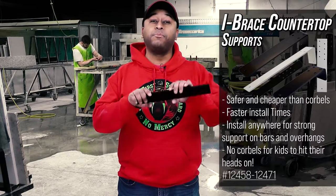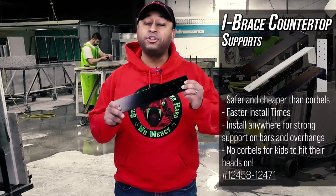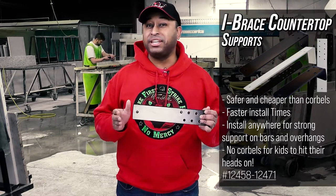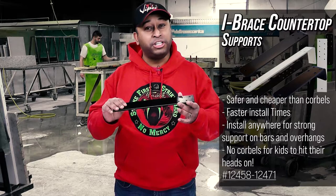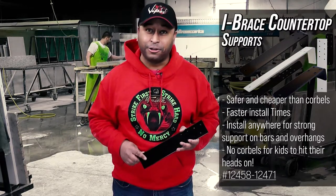The iBrace will make sure that it does. Quarter inch thick steel and 2 inches wide, available in lengths of 10, 13, 15, and 20 inches for a variety of overhang sizes. These are also practically invisible to the eye, unlike traditional corbels, and are available in black or a light gray stone color.